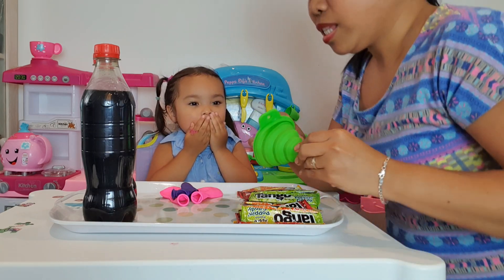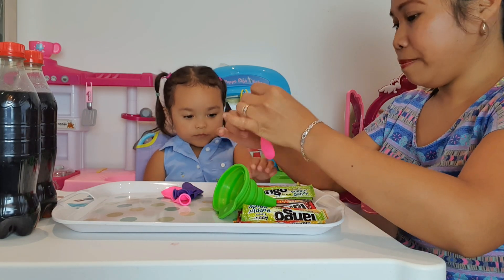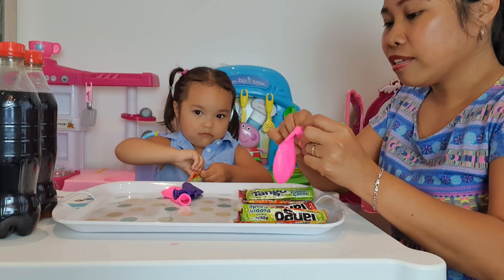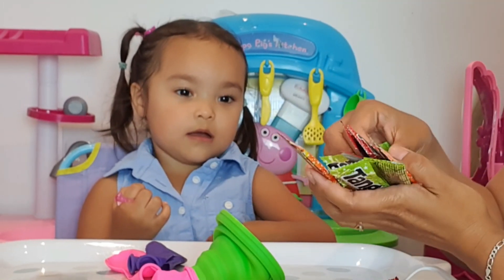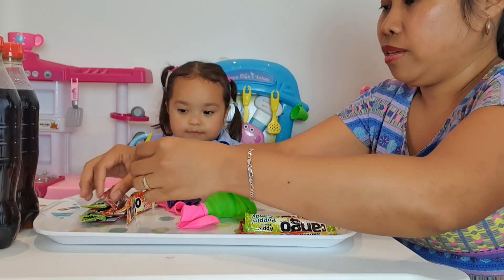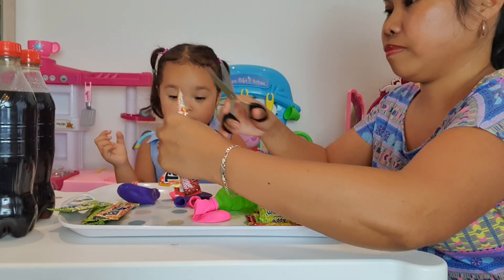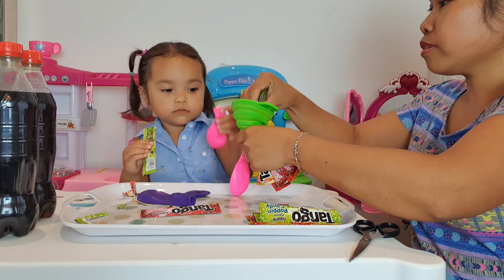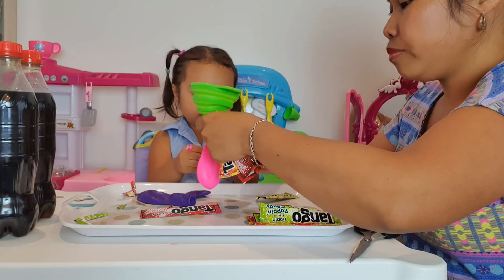What we're gonna do first, before we open the Coca-Cola, we have to put the popping candy into the balloons. I have orange flavor, apple, and cherry flavor. You put your candy in here — put your candy in the balloon.